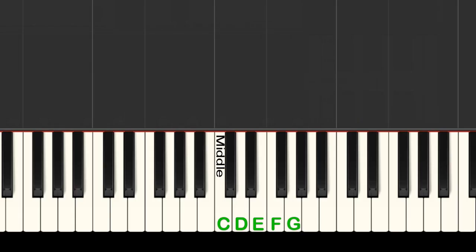To start off, place your right hand thumb on middle C, pointer finger on D, middle finger on E, ring finger on F, and pinky on G.